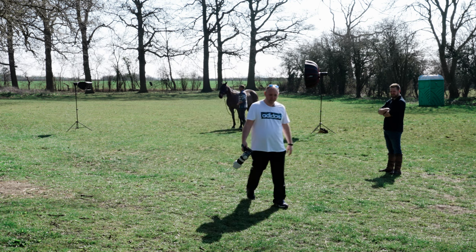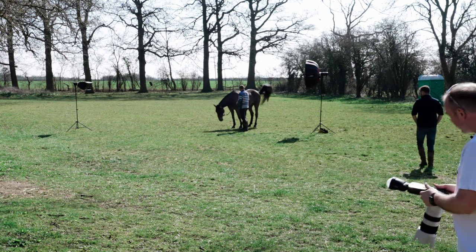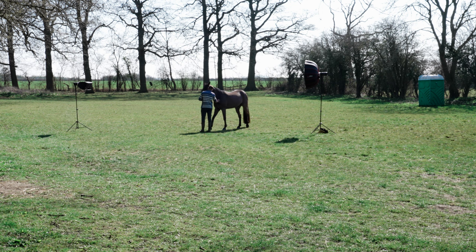Let's see the first shot. Settings — what are we going to go for? We're going to shoot at about f10 with a 1/200 shutter speed.